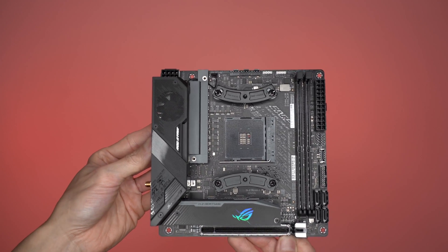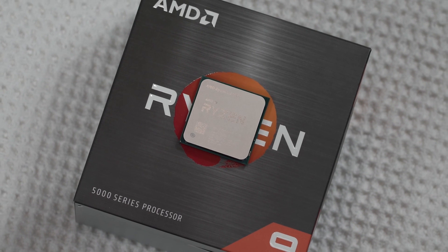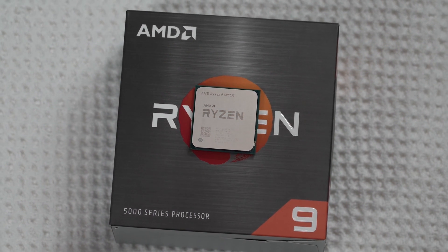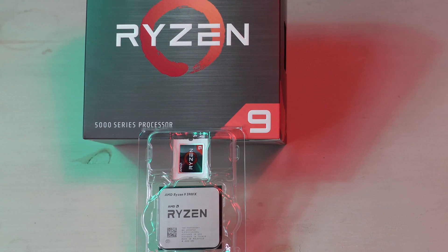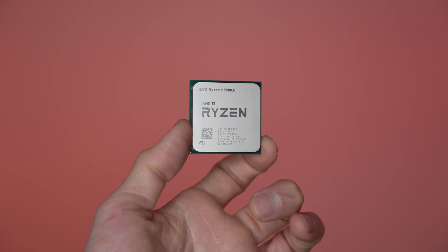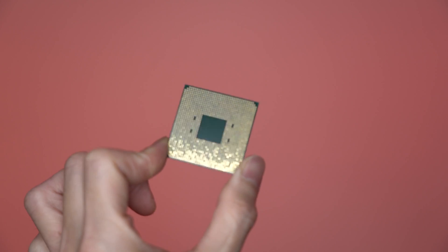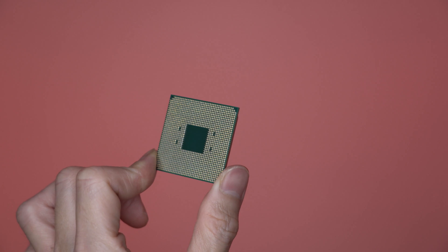Next, the most important part of your build — the CPU. The AMD Ryzen 9 5900X. It has 12 cores and 24 threads, one of the most powerful CPUs you can get in the market today. It's amazing for video editing work as well as motion graphics work and 3D rendering. But if you are using your computer only for gaming, it's probably going to be overkill.